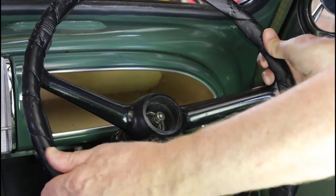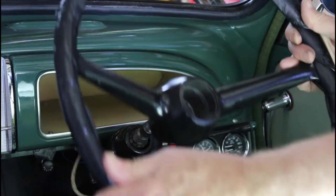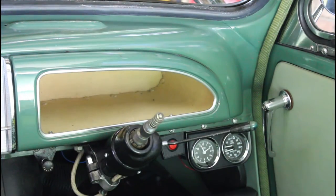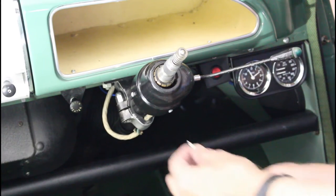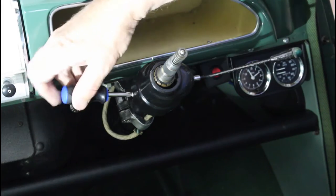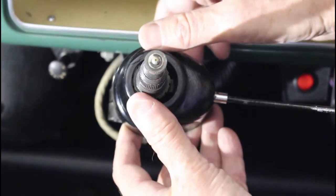And off she comes. You can see the big chunks where somebody's tried to take it off with a hammer and chisel. Now we should be able to jiggle the wheel off. If it's a really tight fit, make sure it doesn't fly up suddenly and smack you in the nose - you might want to leave the nut on until you get it loosened a little bit. Now we can remove the indicator switch cover - there are three screws: bottom, top, and left hand side. You may need to bend the cover slightly to get it to come through.